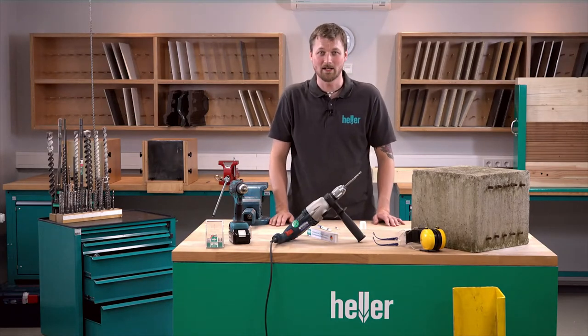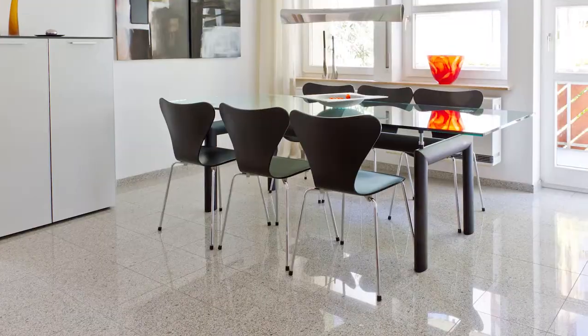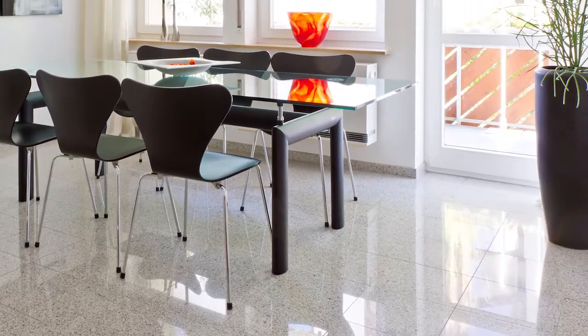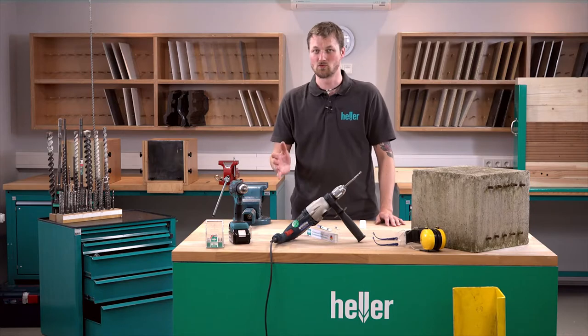I'm Felix. Welcome to Hellatools. Today I'm going to show you how to efficiently drill into granite. It's getting more and more attractive as flooring material or for countertops. Today I'm going to show you how to install this door stopper onto the floor to prevent your expensive door from hitting the expensive countertop.